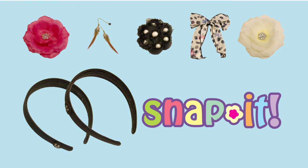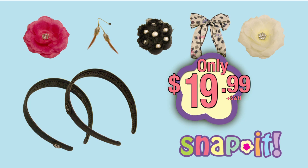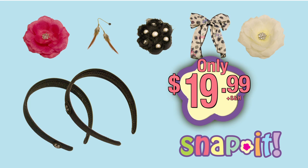You can get everything you see on your screen — two Snap It headbands and five Snap It accessories, ten different looks — for $19.99. This offer is not available in stores. You can order by calling the number on your screen or by visiting buymysnapit.com.